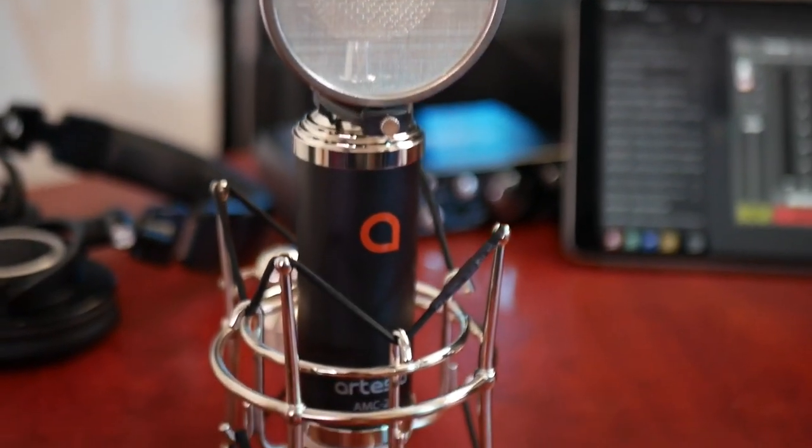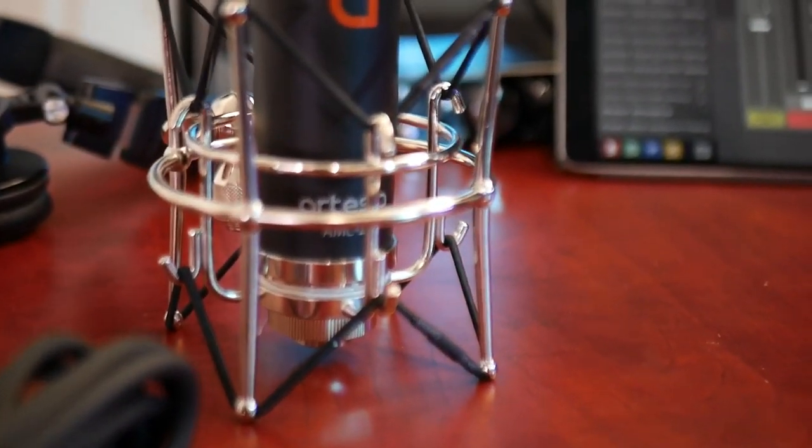Oh yeah, that's legit — that is it right there. So this is the professional Artesia AMC 20 cardioid condenser microphone. It's a studio mic, so producers, singers, streamers, gamers, and podcasters — this might be your best bang for the buck cardioid condenser microphone studio solution for your content.